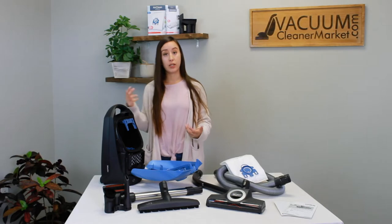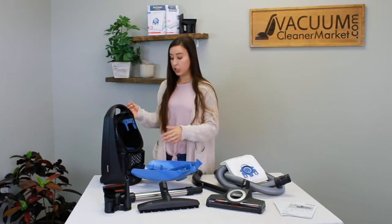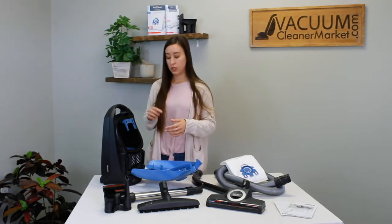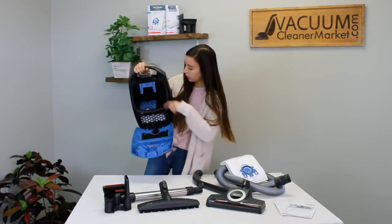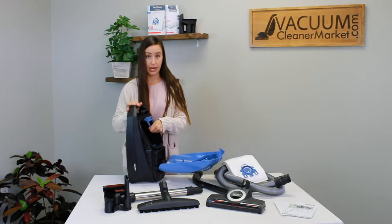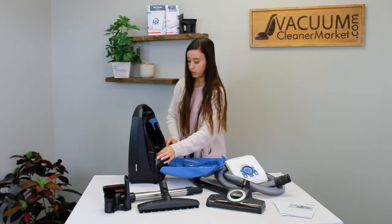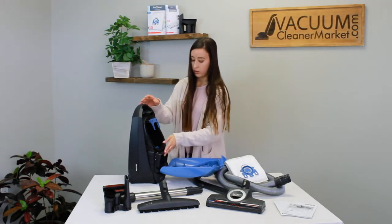Your vacuum has two filters: a motor filter and an air clean filter. Your bags will come with each of the filters you need, unless you upgrade to a charcoal filter. The motor filter is located here — you pull down to switch it out, it's a spongy square filter. To change the air clean filter, you pull up and remove this little rectangular piece of cloth, then put a new one in and close it back up.